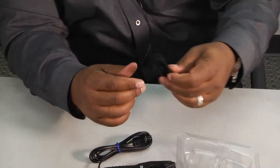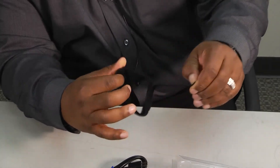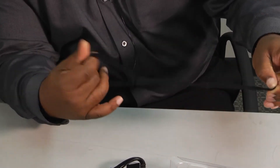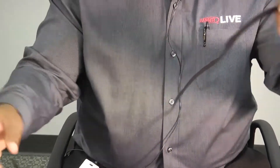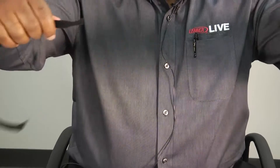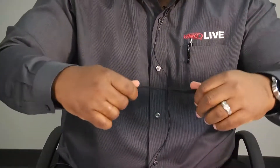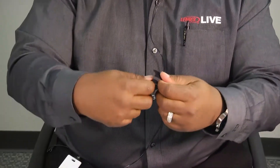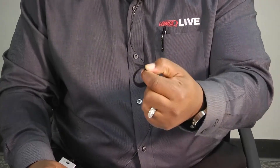One of the other cool features is they give you this velcro strap for attaching your service leads. The cool part about them is when you unravel them it looks like one piece, but there's actually five of them — you just pull them apart and that gives you five pieces of velcro that you can use to strap something down to the pipe or hose on your system.